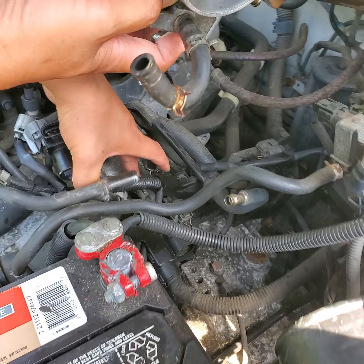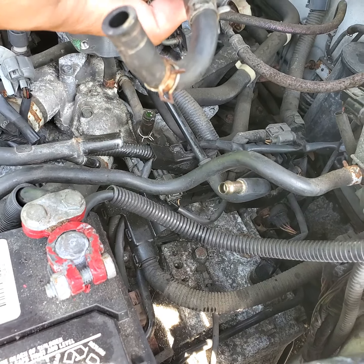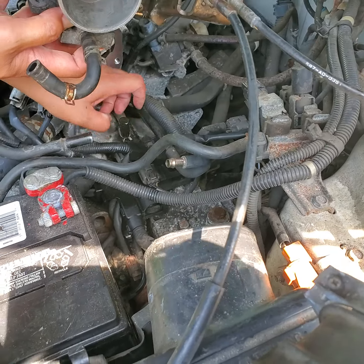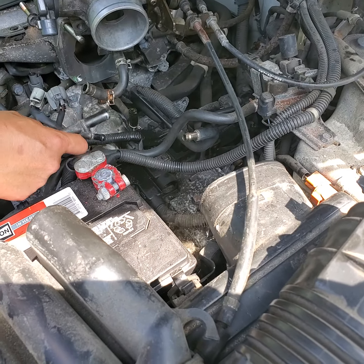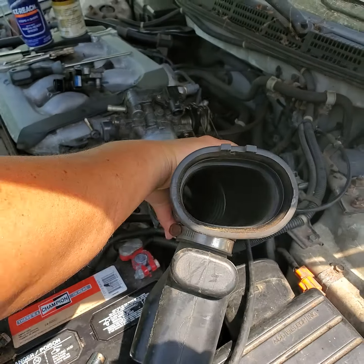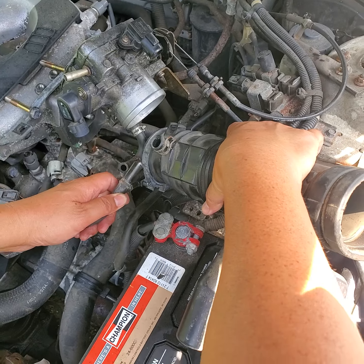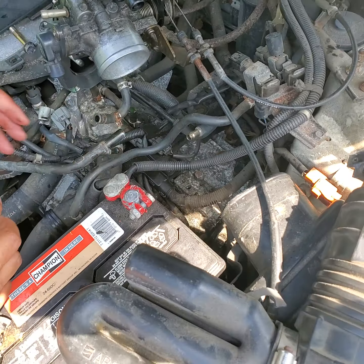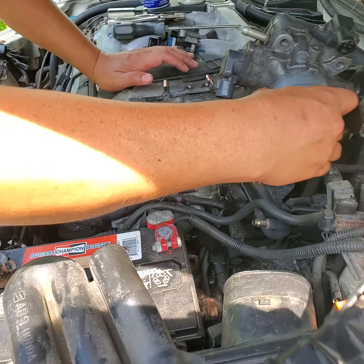You're going to need to clip that in and push it down. There's some kind of clip — hold it and wiggle it down or just push it down with your hand. This tube will have to come out from the side of the air intake. There are also two vacuum hoses here, so those come out as well.